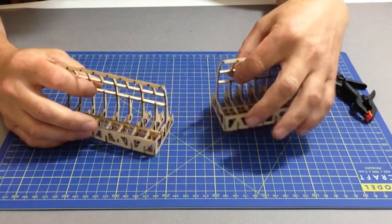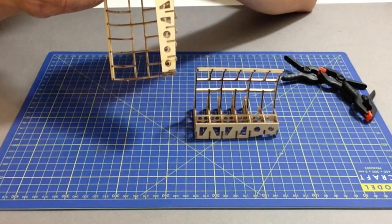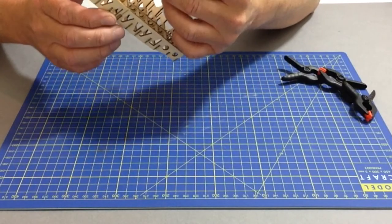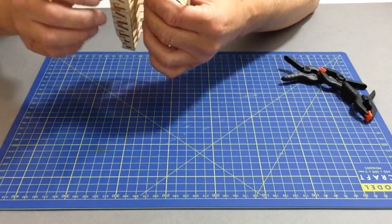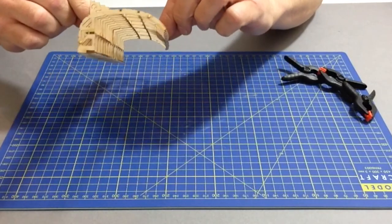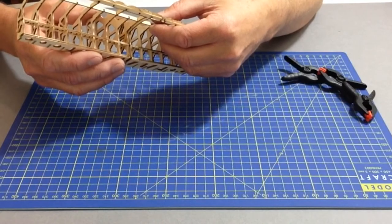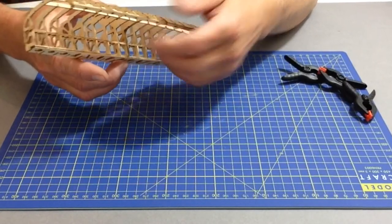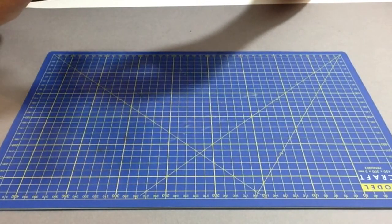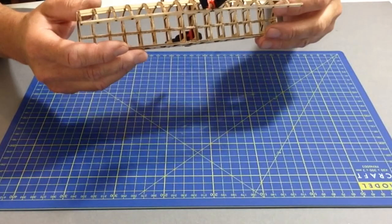Once both sections are completely dry with the dowels in place, fit the two halves together. First, test fit to make sure everything aligns nicely. Get your clamps ready, then lightly apply glue to both surfaces and glue the two halves together. Clamp the sections down, allow a little movement for adjustment, and let it dry thoroughly — preferably overnight.